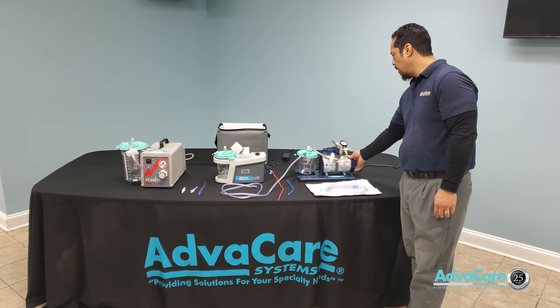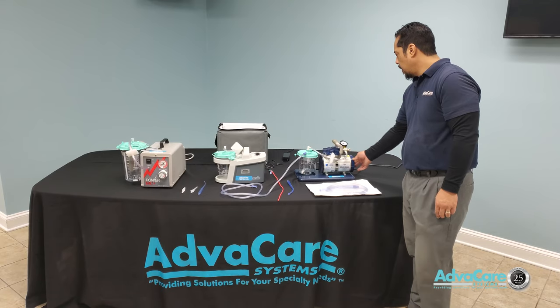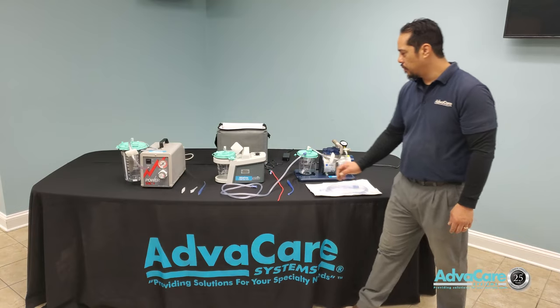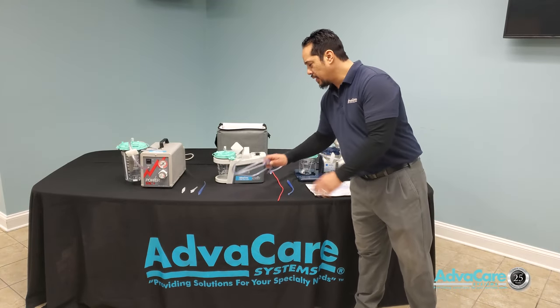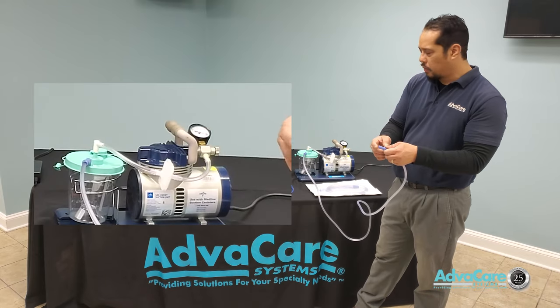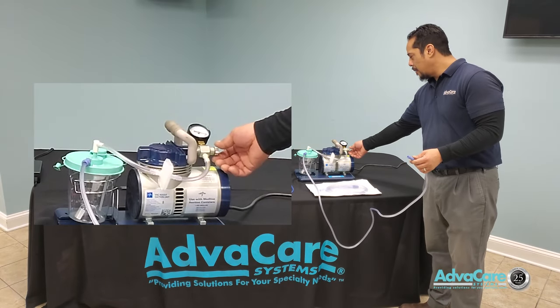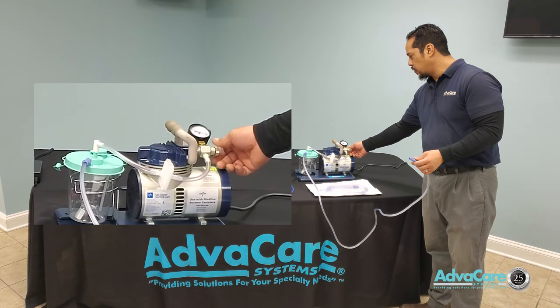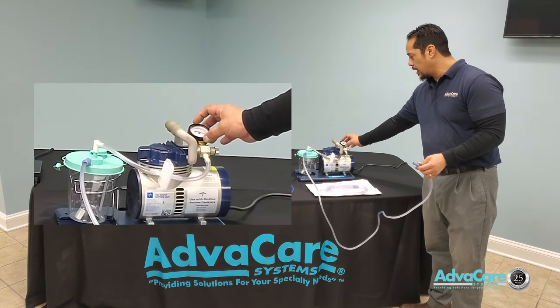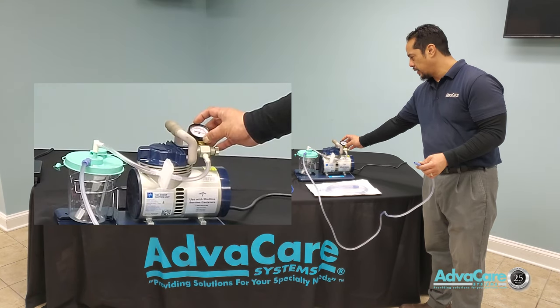In order to adjust pressure, you would have to turn on the machine. Once your machine is operable, if your tubing is connected and there is free air flowing through, any adjustments made to the pressure control knob will not have a great direct impact on how the pressure increases or decreases.